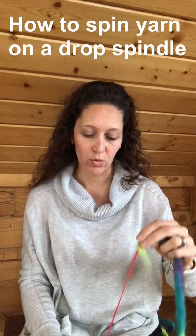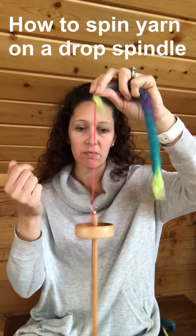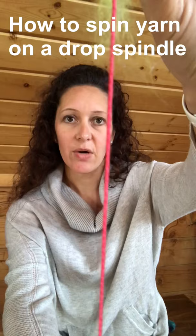I'm just going to take my spindle and twist it with my fingers so that it spins clockwise. As I do that — I'll just grab it right now — you can see that it has twisted that yarn that was on there and you can see how it's put a spin onto it.